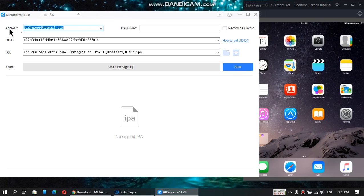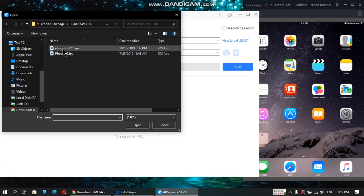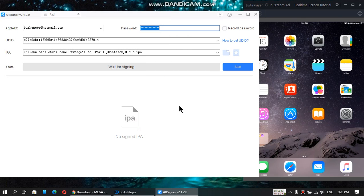Just enter your Apple ID right here and enter your password. From the IPA section, just select the file that you have downloaded. Click on open, then just click start.